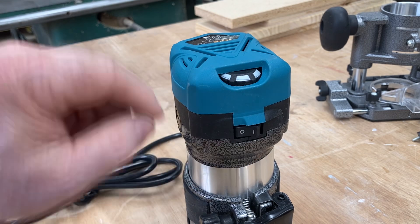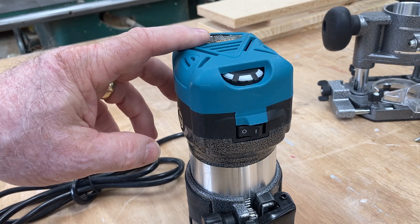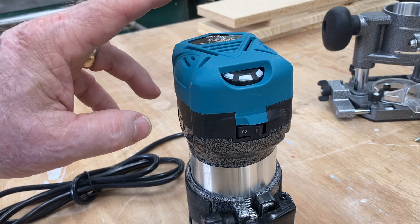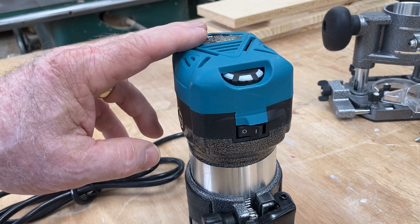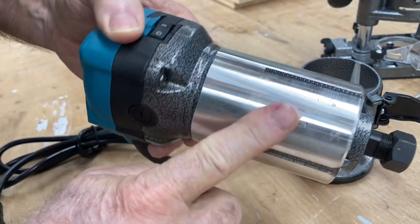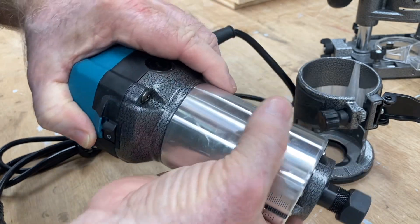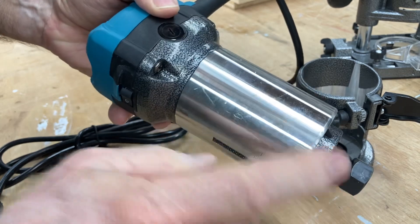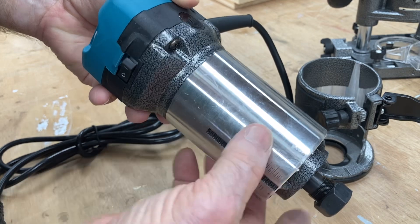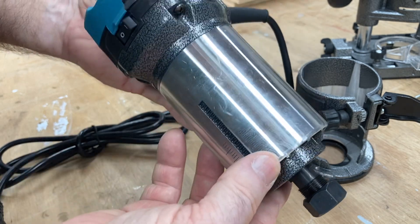You have the on/off switch right here. This is a 110V, 60 hertz router, and it is also available in 220 volts. This is an 800 watt router. Another feature worth noting is that this diameter is 65 millimeters. For a lot of CNC enthusiasts out there looking for a router that will fit your CNC machine, oftentimes they have adapters for the 65 millimeter diameter.